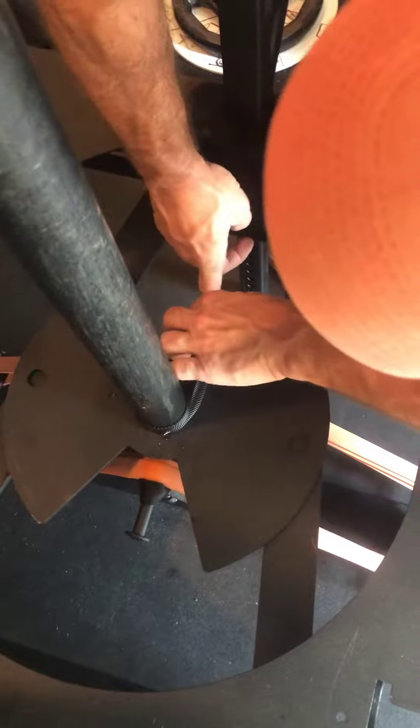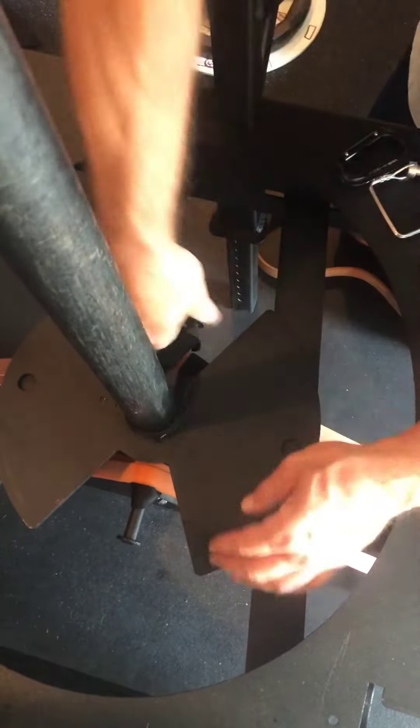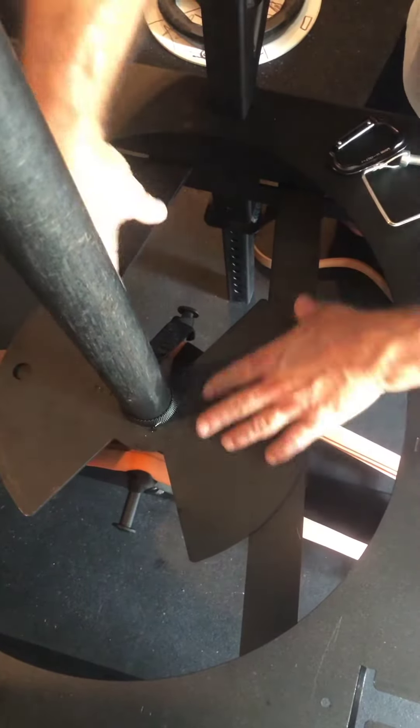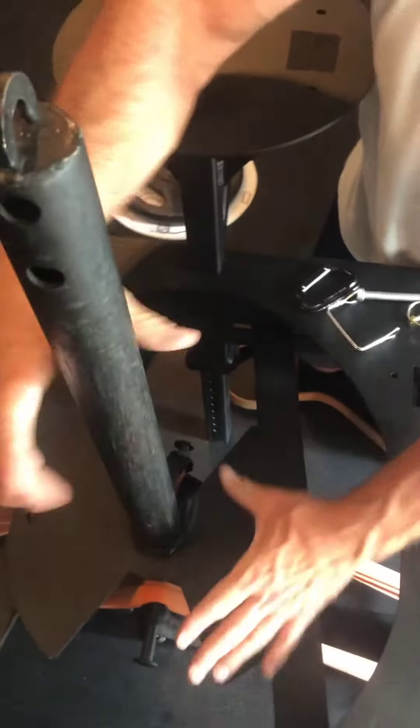Once it's there, I'm going to hook it onto the other side. This will eliminate all the band issues. I leave the bands on there all the time if I'm using them, and this is all you have to do. The plate goes right over the top — I'll show you some video of it with the strap on.